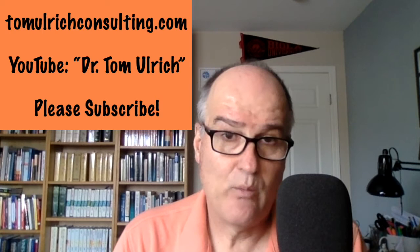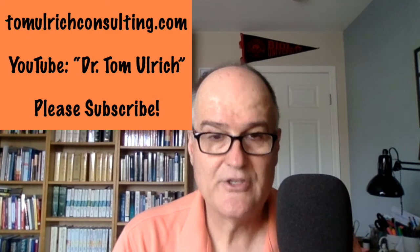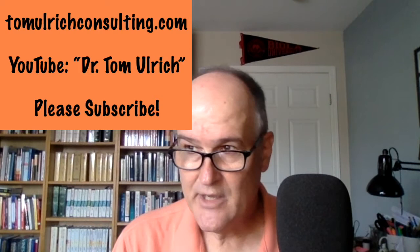Those are my thoughts on the sprint retrospective. If you'd like to see more videos on Scrum, you can go to my website, tomulrichconsulting.com. You can also go to YouTube and just type in Dr. Tom Ulrich. Could you give me a like, maybe leave a comment? Subscribe would be amazing. And if there's something you'd like me to talk on, go ahead and tell me — there are several videos I've made in response to requests. That's all I've got for now. Thanks for listening, and we'll talk to you next time.